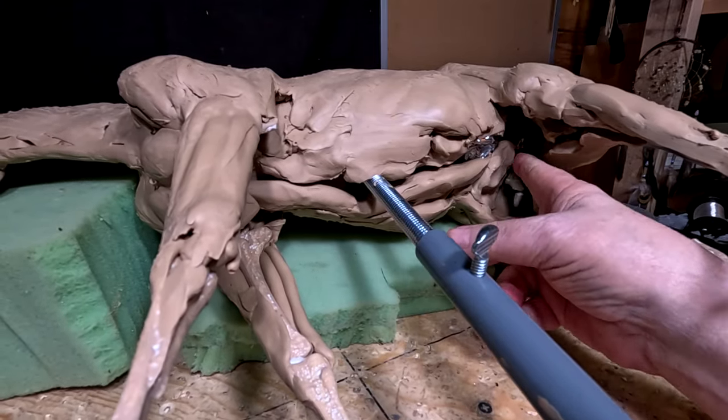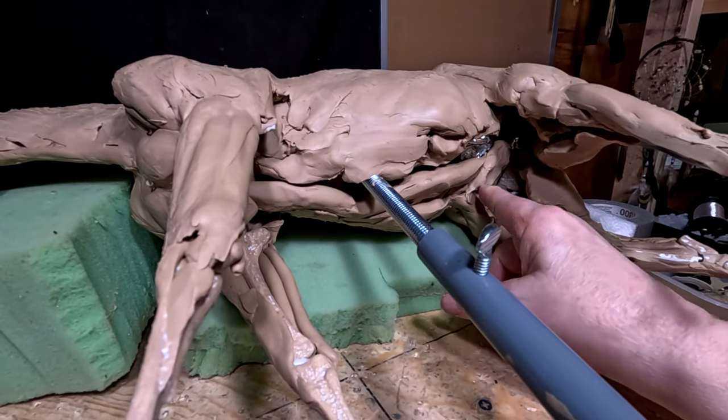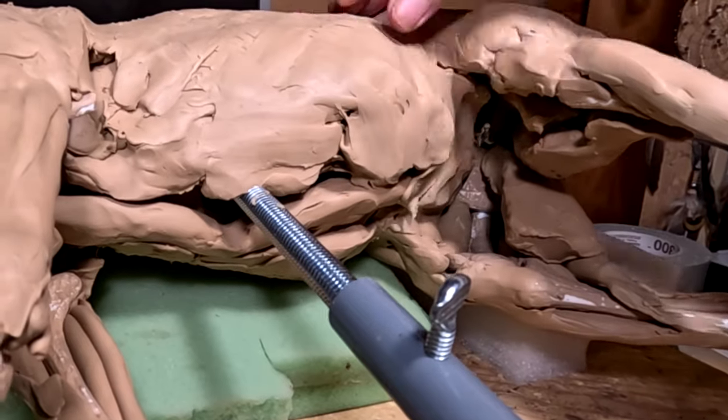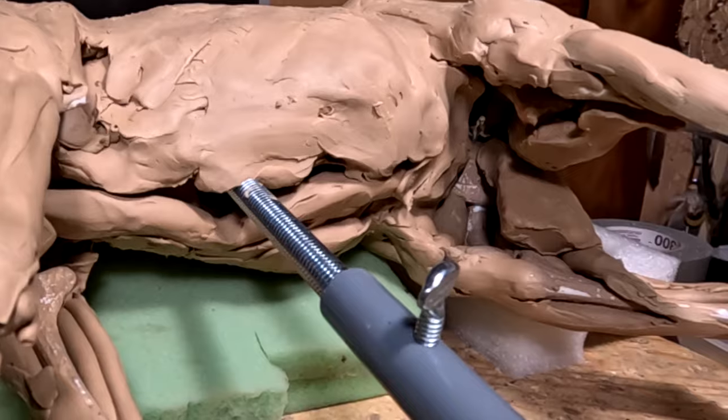Now that I've got the clay on its side, it's going to make it a lot easier to work on this part of it, anyway. There are going to be some things you're not going to be able to see because my hand is going to be in the way, but I'll do the best I can today.